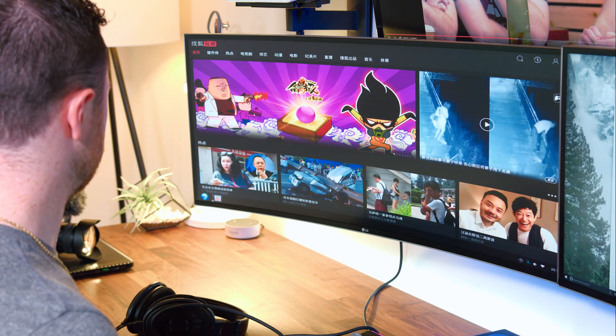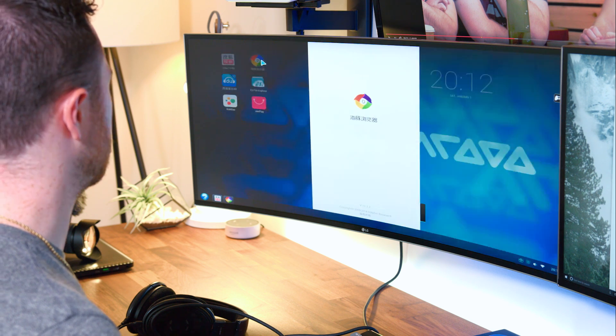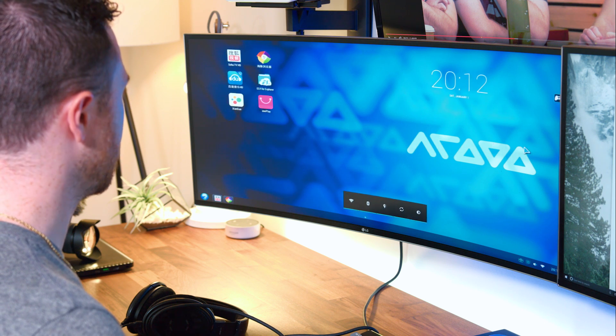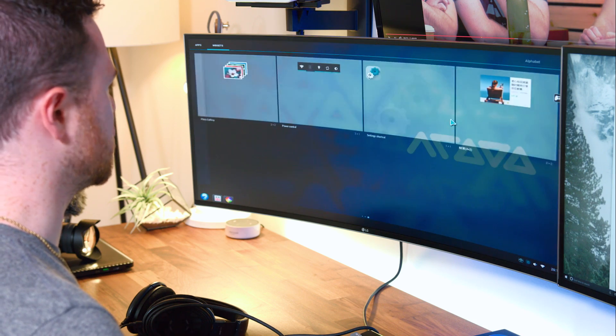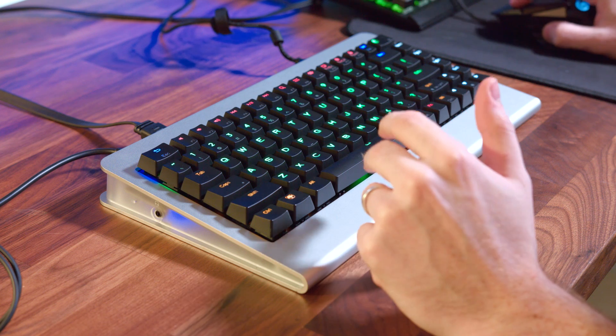But I'm still seeing a lot of Chinese. What is this, like a Chinese YouTube? There's something called ShoTV HD — this might be the browser. No idea what that is. It's just very, very foreign. This is kind of like a large tablet interface where you can add widgets and mess around with stuff.